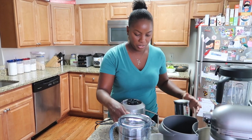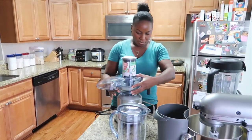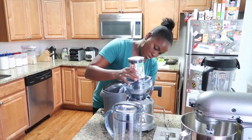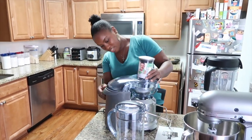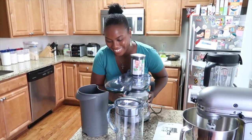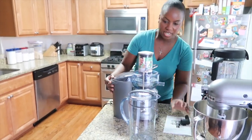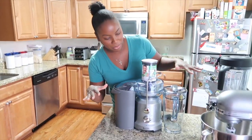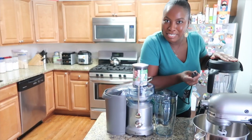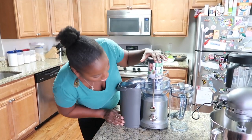Now I'm going to put the pieces back together. It's all assembled. I'm going to plug it in. As you can see, I love my kitchen appliances. Everything is ready to go.